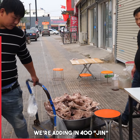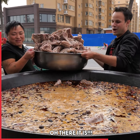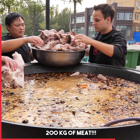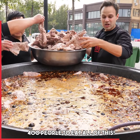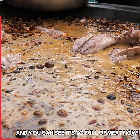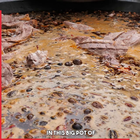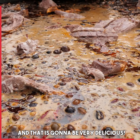We're adding in 400 jin, which is 200 kg of meat. 200 kg of meat for 400 people to eat all of this, and we're gonna make two pots tonight. You can see it's so full of meat now that the meat isn't sinking down anymore — there's just so much meat in this big pot of xiang liao. But we're still adding a little bit of water, so it's gonna fill up and that is gonna be very delicious.